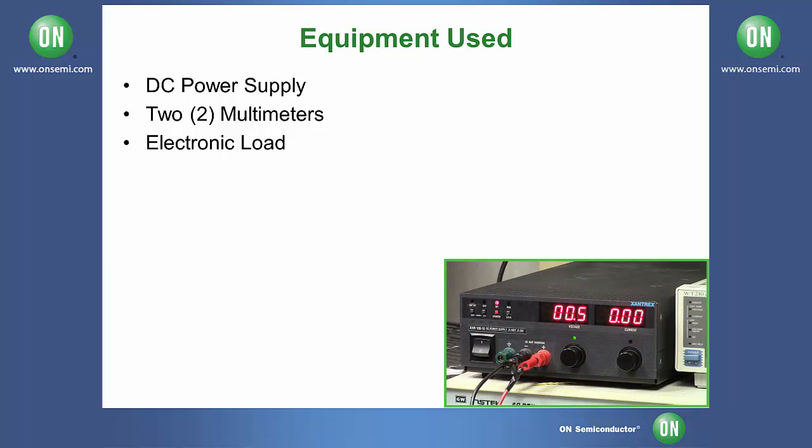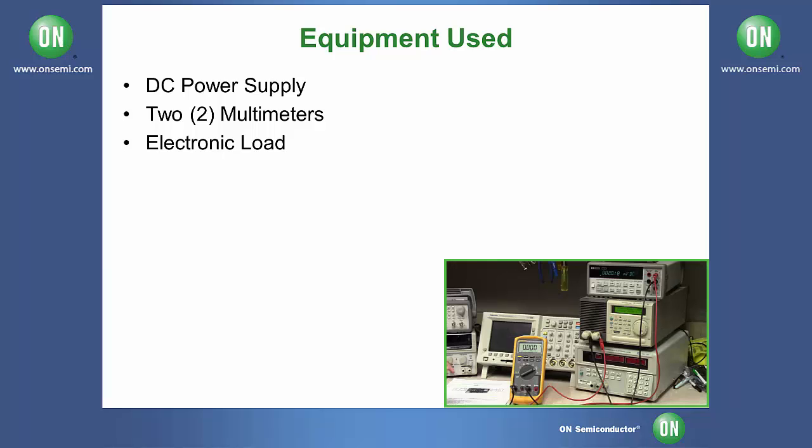The equipment we're going to be using today is a DC power supply, two multimeters — one to measure the output current and one to measure the output voltage — and an electronic load.